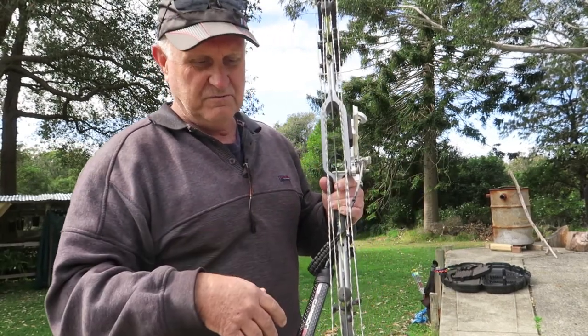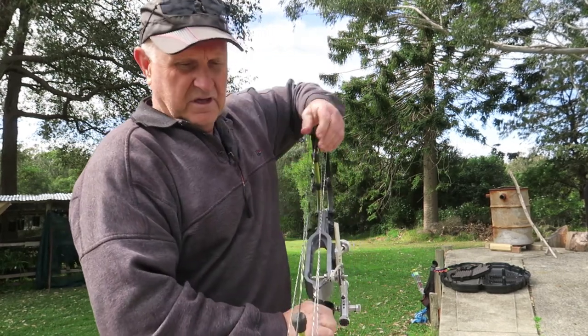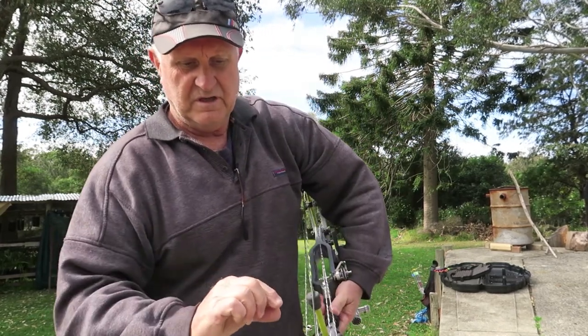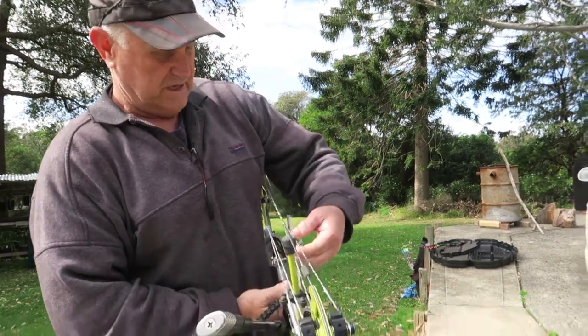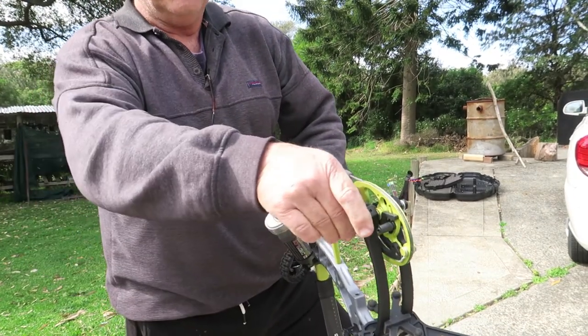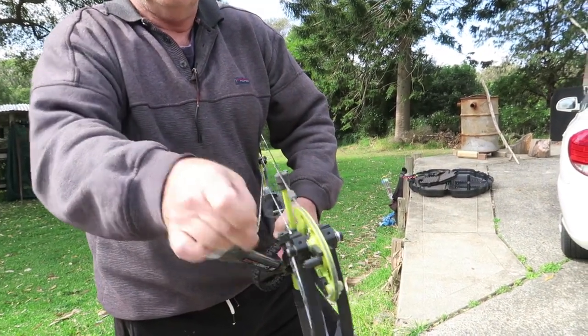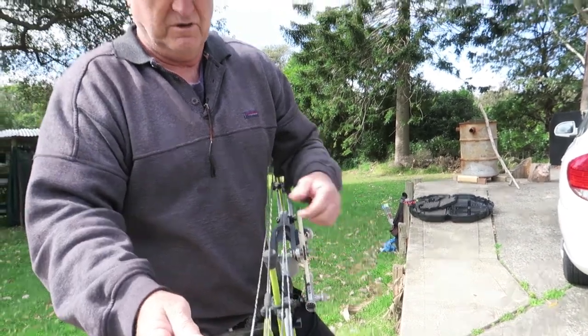Then you do the whole process of synchronizing the draw — half twist in or out, you know the routine. What makes it particularly easy on this bow is that if you need to put a twist in a cable to straighten up your cam, you just pull down on the opposing cable and you can flip the string off. So there's no need for a press or anything to do your cam synchronizing, which is a bonus.